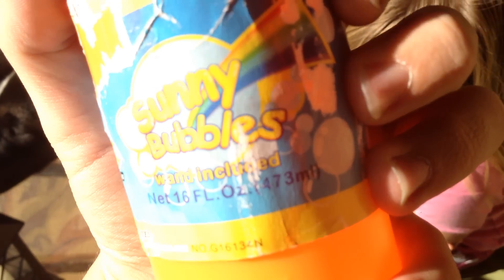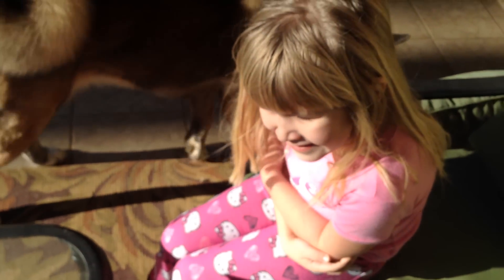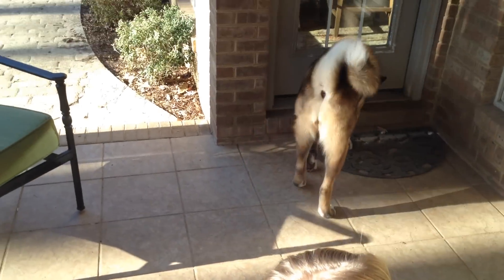So we got some bubbles — sunny bubbles, water, wand included. My sister, she's out here, she gave them to me. My dog loves this weather because she's all bundled up.